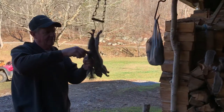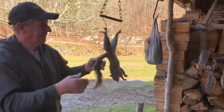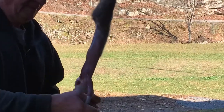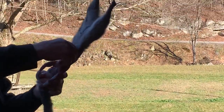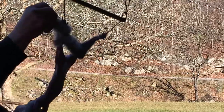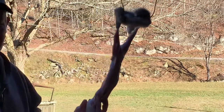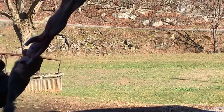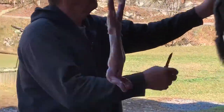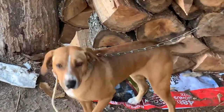I'm going to show you a little bit of squirrel skinning, cutting up here, getting ready for the pot. This West Virginia gray squirrel. There's a squirrel dog that done the damage this morning.